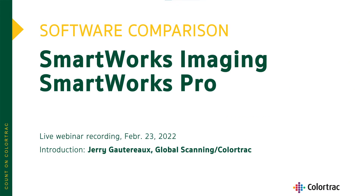Thank you everyone for joining us. This is Jerry Godereau. I'm with Global Scanning and ColorTrack Large Format Scanners, and we're here today to see a short presentation on our SmartWorks imaging. We're very lucky to have our ColorTrack Large Format Scanning expert, Fred Pagani, joining us to do our presentation. He is not only an expert in ColorTrack scanners, but large format scanning overall.